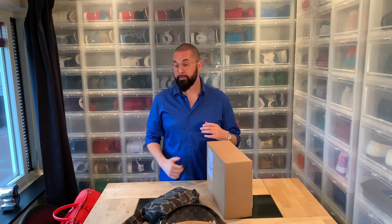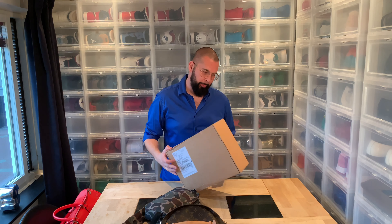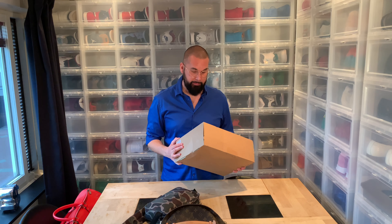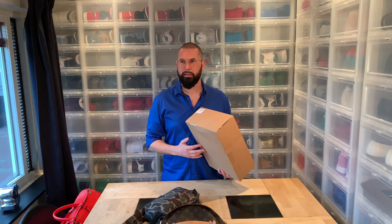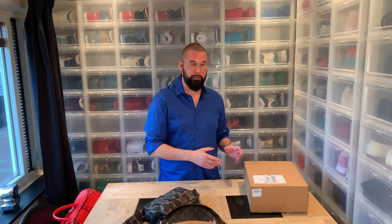Hi everybody, this is Serbsher back another day with another unboxing. I actually have a lot of unboxings to do, but I'm gonna start off with this one. I thought it was going to be something else in this package because it's so light, but I'm pretty sure it's my Burberry bum bag — they call it a waist bag or something. I'm gonna start off by telling you why I bought this, so if you only want to see the unboxing, skip ahead a couple of minutes.